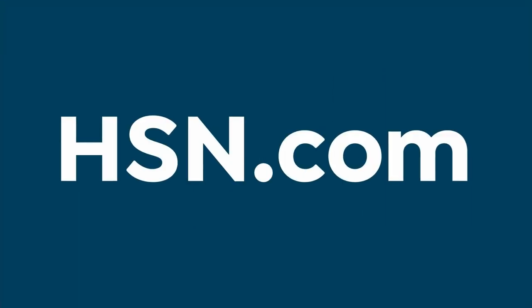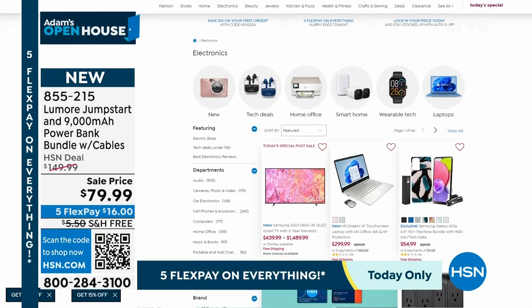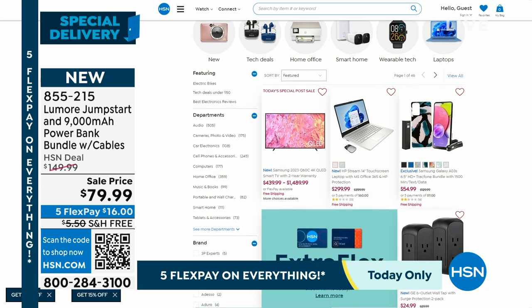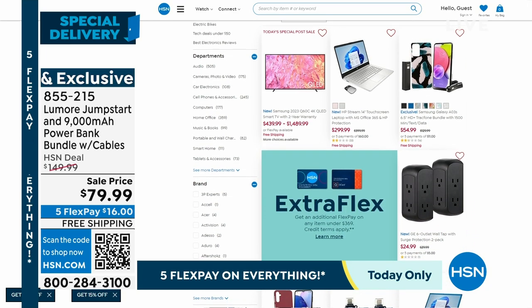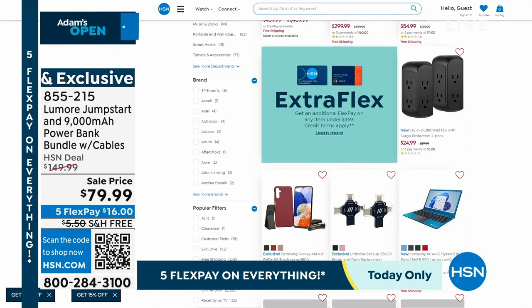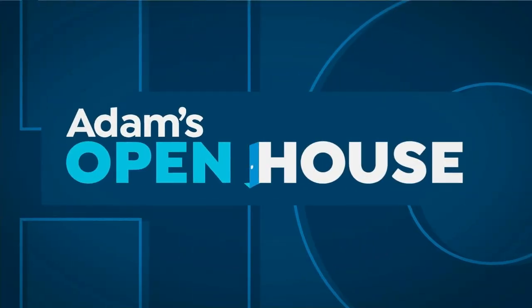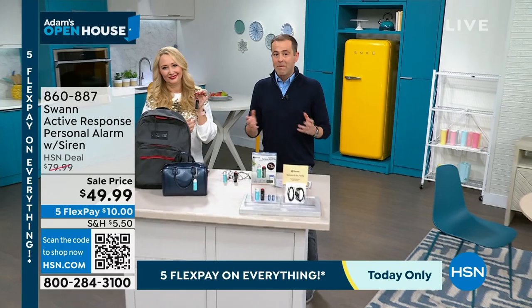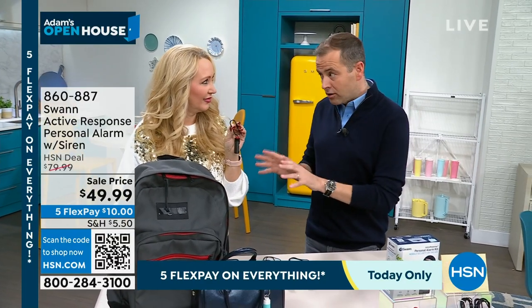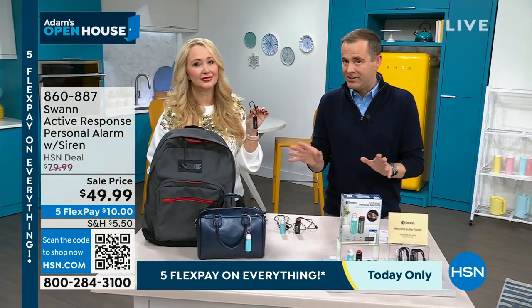Laurie and I have a massive debut and launch to share with you. On HSN.com there's great electronics from Samsung, TrackPhone, HP and all the brands in between. Our final item of January 1st, 2024 is a world launch on HSN — Swan are bringing us their Active Response Personal Alarm with Siren. Many of you know I'm a big believer in personal safety items. This product has been in the making for a long time.